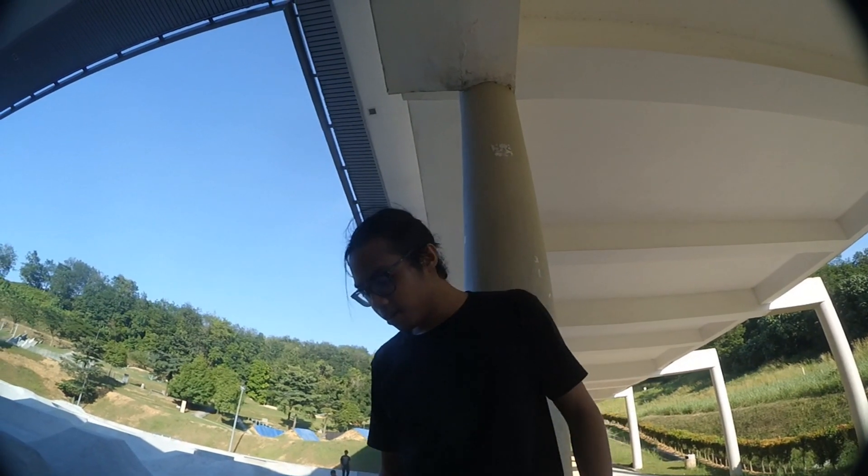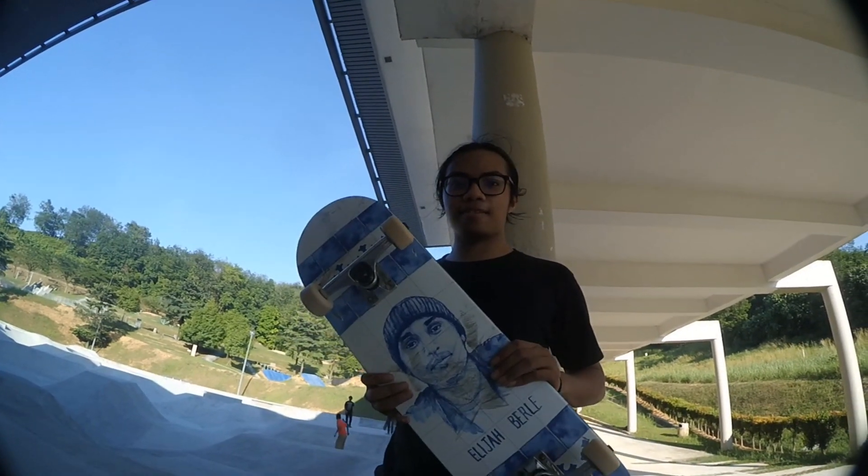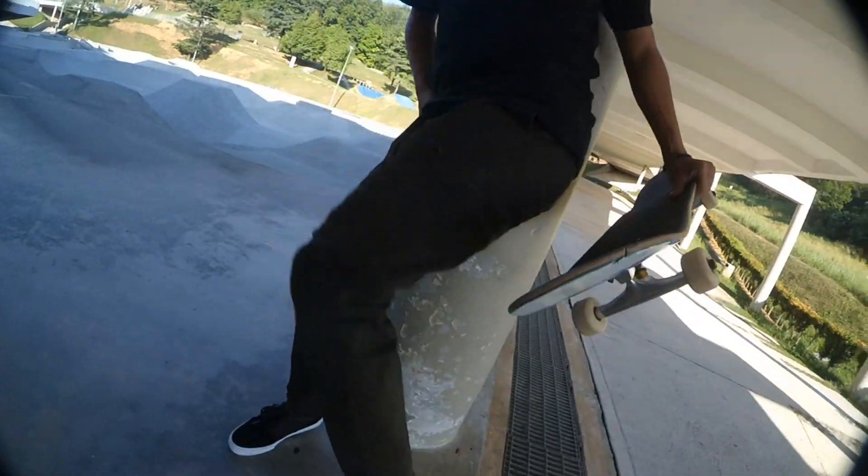I'm not going to do the first kickflip here — I'm going to do it at the skate park because I'm going to do some flat tricks there. And for the new deck, I also have new shoes.